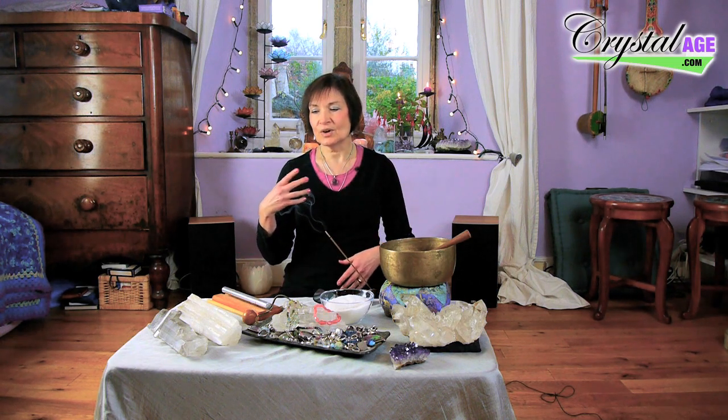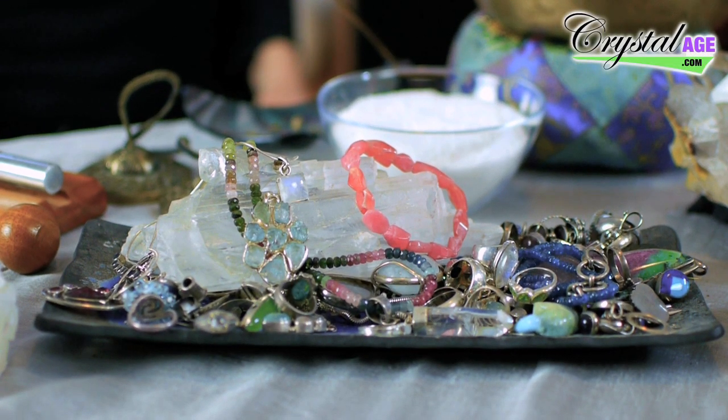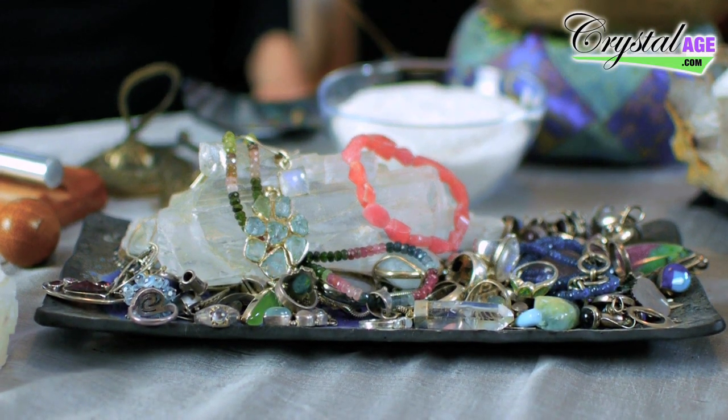Most of this is, I would say, 90% intention and 10% the actual act. I'll talk you through some of the methods, and there are certain things you wouldn't want to do with certain crystals, just to give you an idea of how to do it.